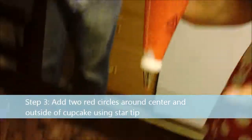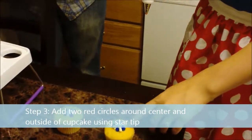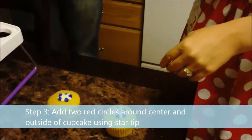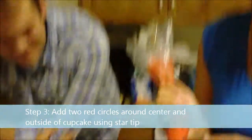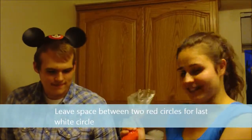So what you're going to want to do is you're going to want to make two circles. You're going to want to make one around the blue and the white — the inner circle. Good job, Michael. And then you're going to want to do the outer circle. Make sure you leave room in between both circles to do the white.